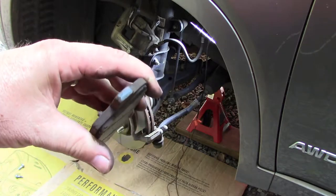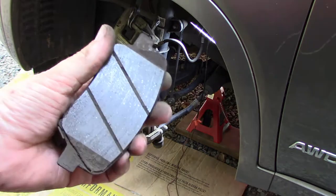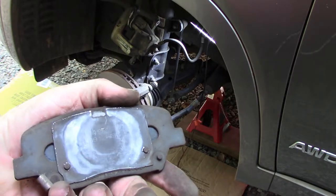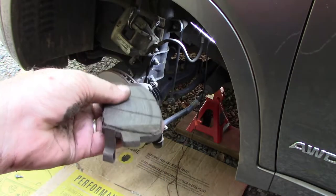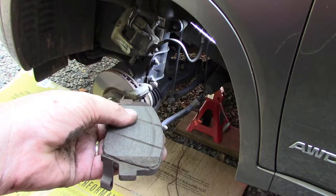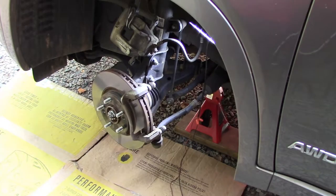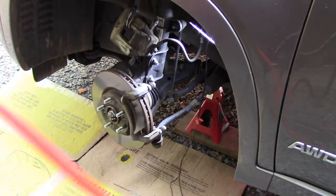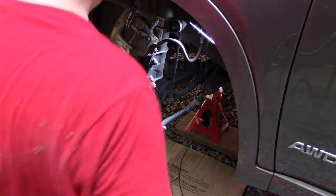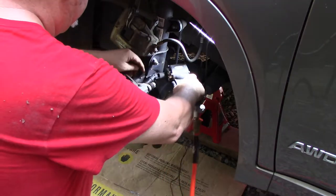So you can see it's pretty well worn. I'm not sure if these are semi-metallics or ceramics — I'm hoping they're ceramics. I believe they're Kia originals. I've got to take off the caliper holder to get to the rotor. I'm going to try the little Nano in this case — they are 17mm nuts. This one is at a bit of an angle, so I'm going to use a little universal. Let's see how this does.